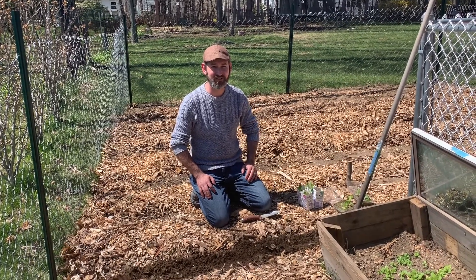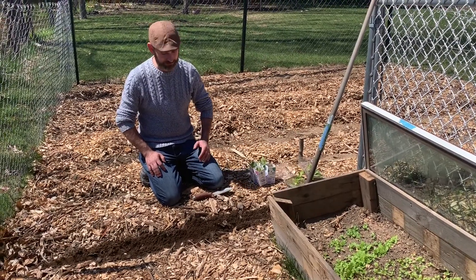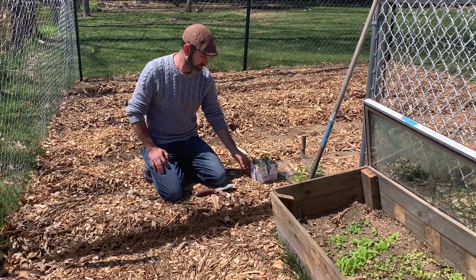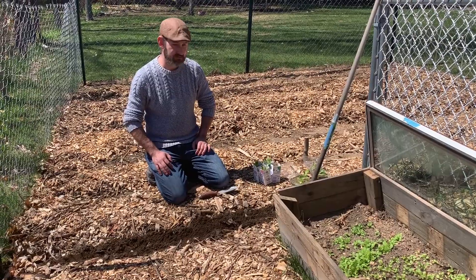Hi, welcome to Willowbrook Apiary in Homestead, Happy Bees, Healthy Honey. On today's vlog, we are going to be transplanting some of our romaine lettuce that we started indoors, and we're going to be putting it in this row here. Let's get started.